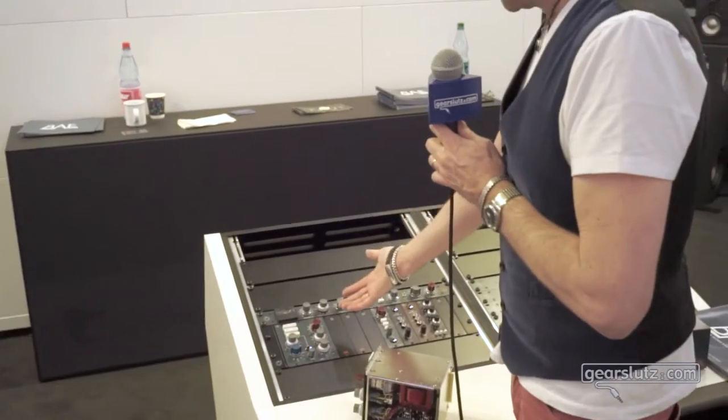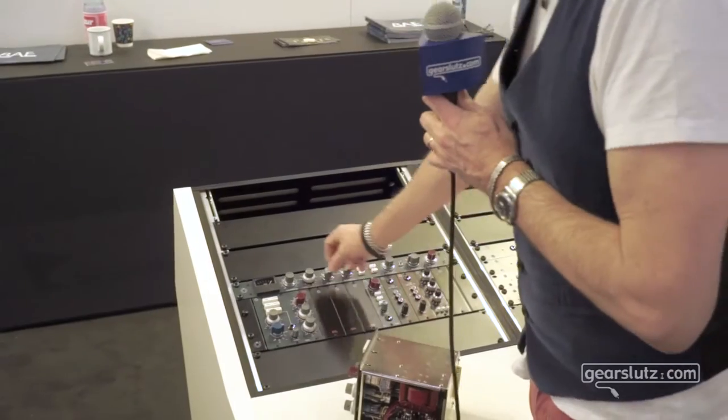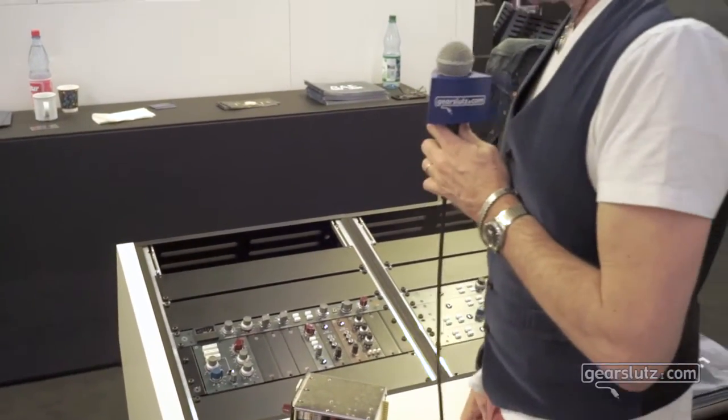Individual tracks is great, or if you want to link these together and put it on the stereo bus, people are loving it. So that's your 10DCF.